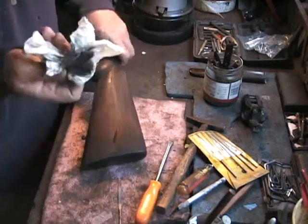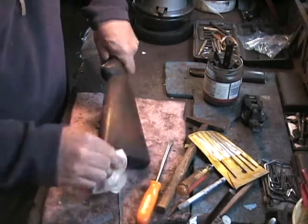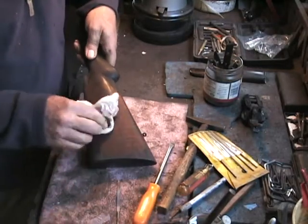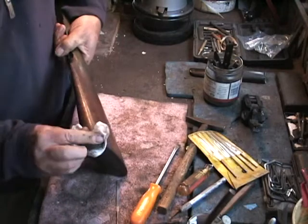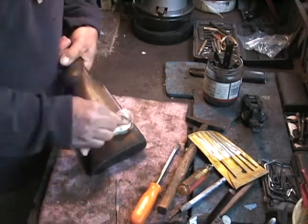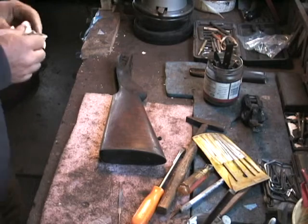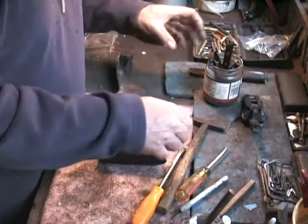I'm going to give the surface a quick clean with some lacquer thinners just to get the dirt off, because through handling these stocks do get kind of dirty and grungy. We're not going to take much of the finish off at all. This lacquer thinners does take off just about anything in fairly short order. If you want to steam out the little dings, you have to get rid of the finish, because the steam won't penetrate the wood as long as there's linseed oil — or especially not if there's a urethane or some modern finish on it.